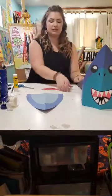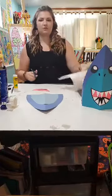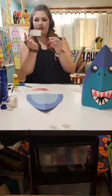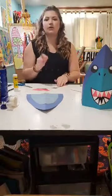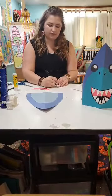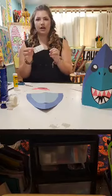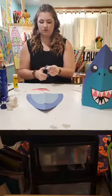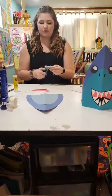Now what I need to do is add some teeth — that's the fun part. I'm going to take my scrap white paper, cut off a square, and fold it in half. You can either draw your teeth out or just cut out some simple triangles in different sizes. By folding my paper in half, I'm making eight teeth instead of four — two big ones and two small ones.